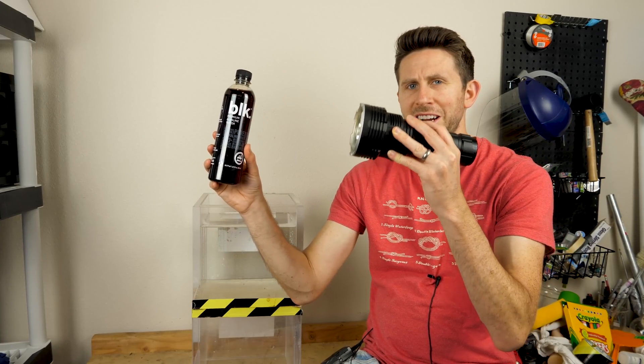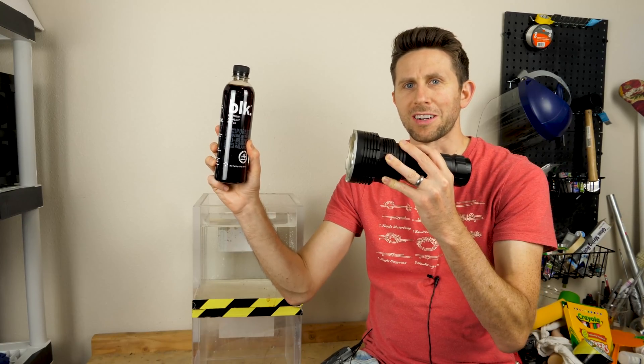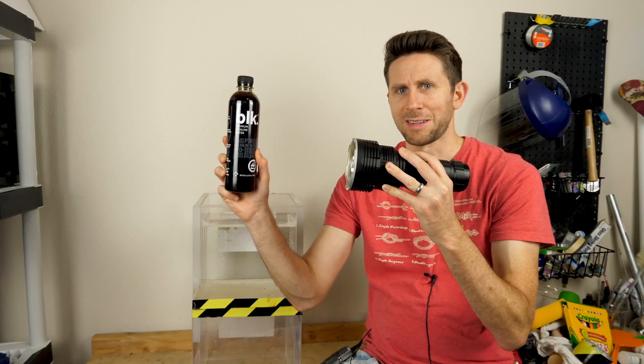Today I'm going to be seeing what happens when I shine a 32,000 lumen flashlight on black water. Will it melt the bottle? Will it boil the water? Let's see what happens.